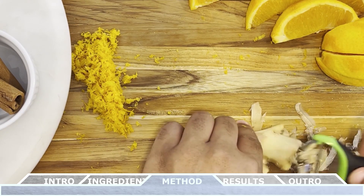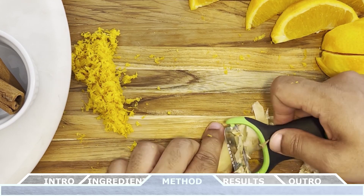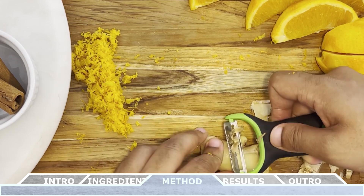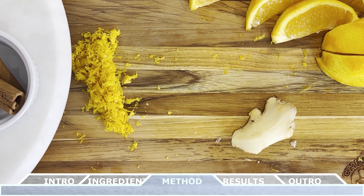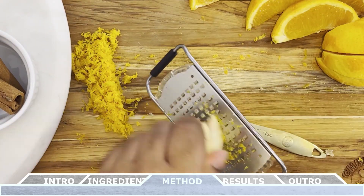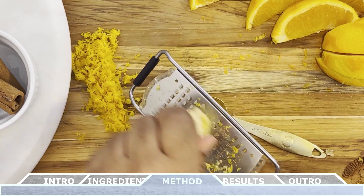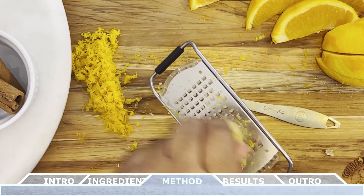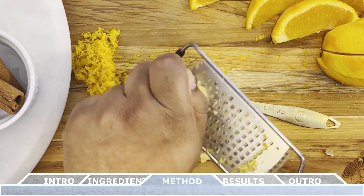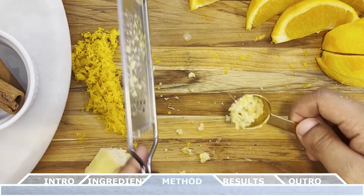Next up we have the ginger. All you need to do is peel away the outer layer of the ginger, and then once the inner root is exposed, take a zester and create about one teaspoon's worth of grated ginger. Always be mindful when working with a zester — they're filled with very sharp points. To prevent any accidental injuries, I normally like to move the ginger across the grater, instead of the grater across the ginger. That way you have more control.